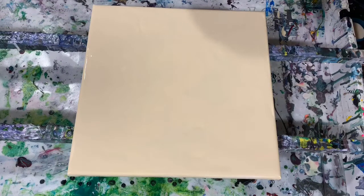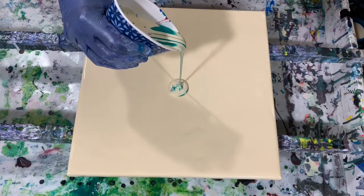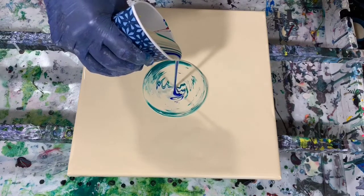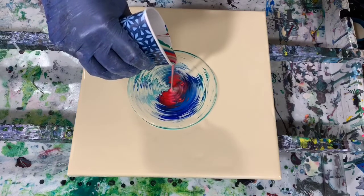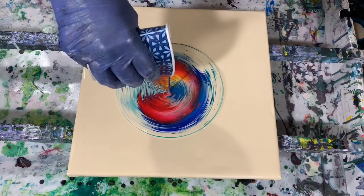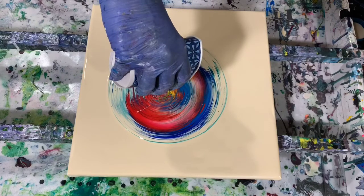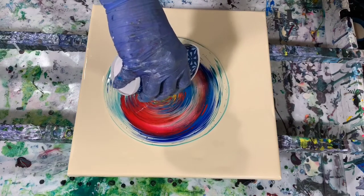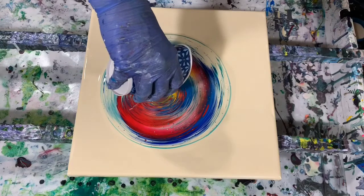Let's get started. I'm going to do a dirty cup pour and just pour right down the middle — see what we get here today. You can see those colors coming out, and there's that yellow coming out last.